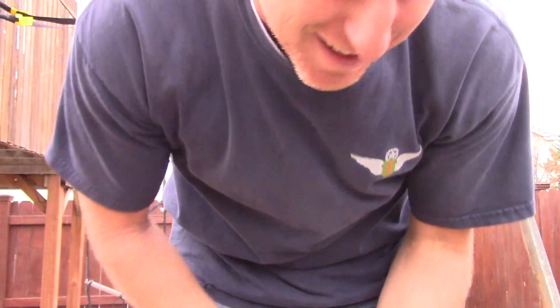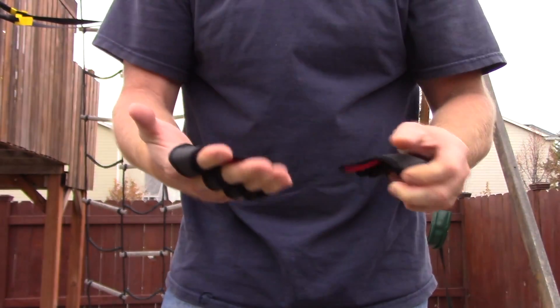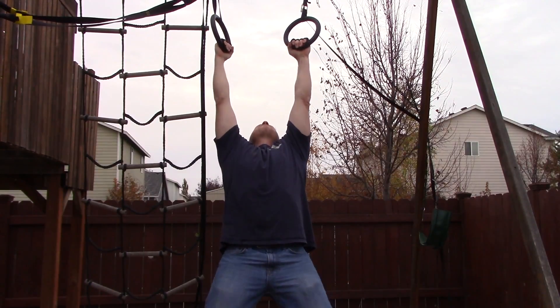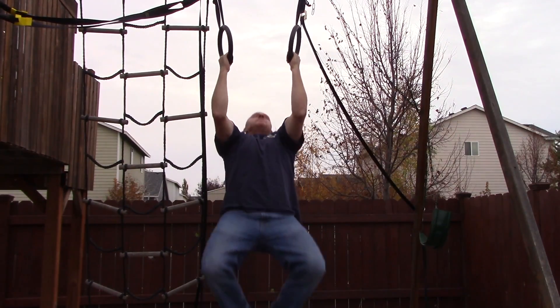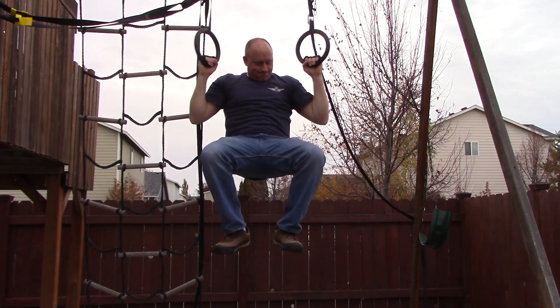I practically held myself with one finger holding it, so I'd say it works pretty good. And those are smooth rings, so other things with a little grip will definitely grab on a little better. Yeah, let's try these bad boys.